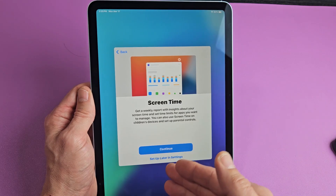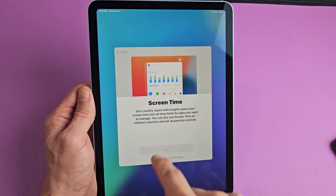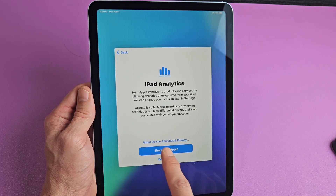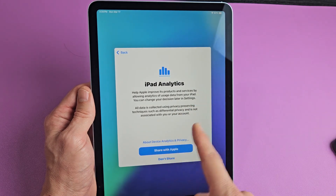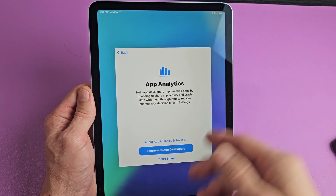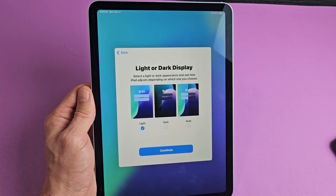Screen time — go ahead and read through that. I'll go with continue. iPad analytics — you can share with Apple or don't share; it's optional, but I'll just go with share with Apple. Same with app analytics — you can share with app developers or don't share; it's optional, but I'll share with the app developers.